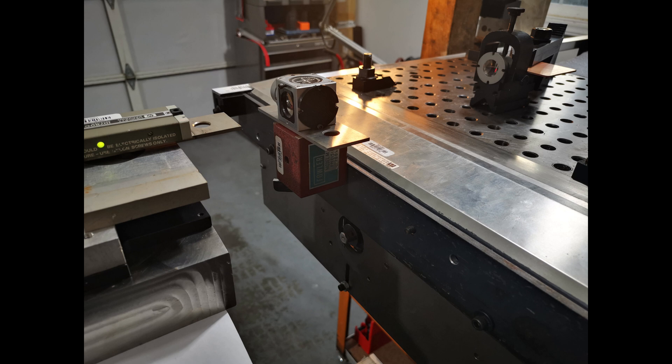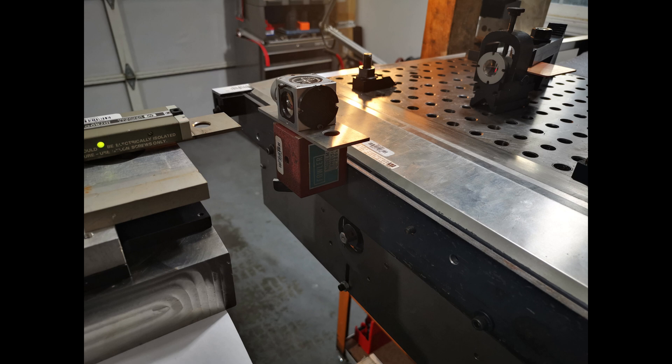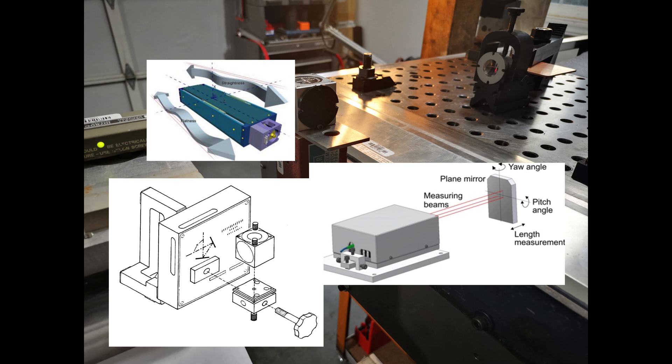I want to add that I could have done much of this particular investigation using a 1 micron glass scale, and I plan to do that in the future for comparison purposes. But the laser interferometer can do measurements that a glass scale can't, such as angle, straightness, squareness, and flatness — I just have to get the right optics first.